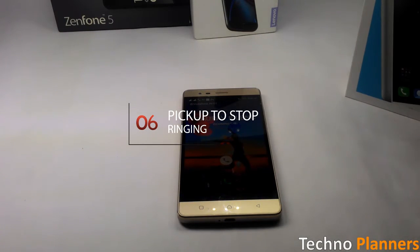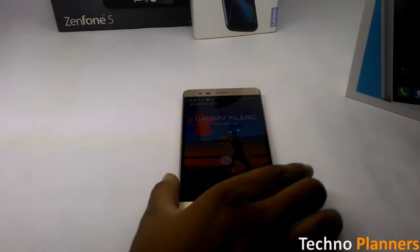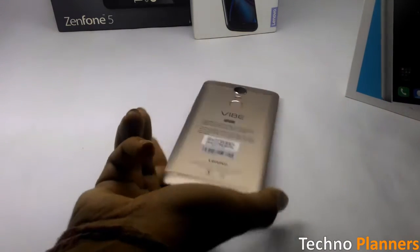Lift the phone while it is ringing and the ringtone will stop and the phone will continue in silent mode.